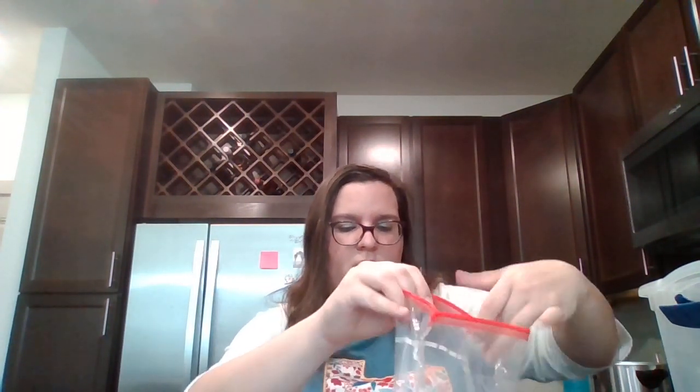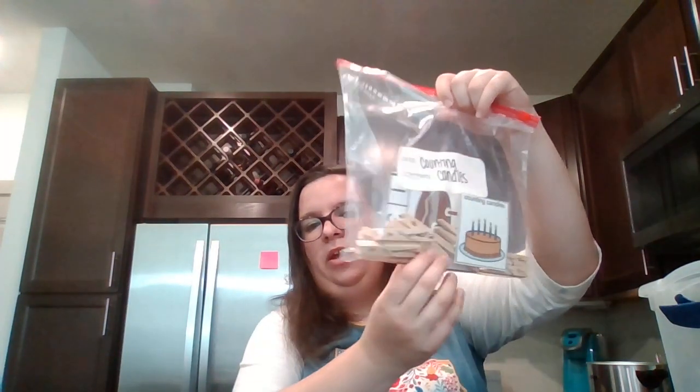This one is Counting Candles — this is a Level 1 task. My icon looks like a birthday cake, and it's a clothespin task. They're simply counting the candles on the cake and clipping the right pin on there. The way I store my tasks, I try to have all the materials already in there so it's just ready to go — I already have a clothespin in there.